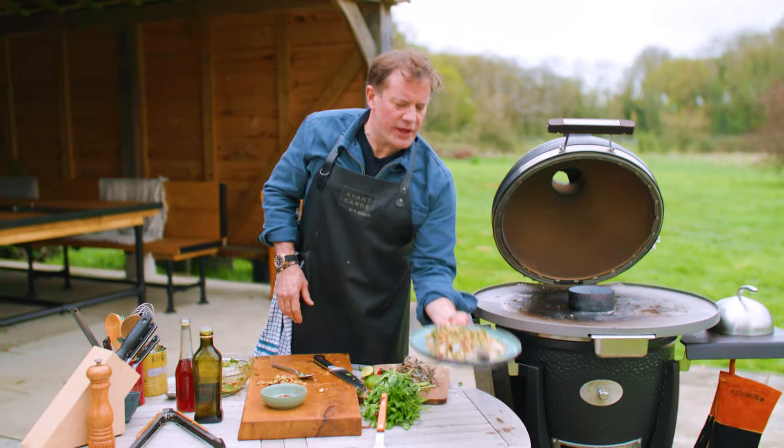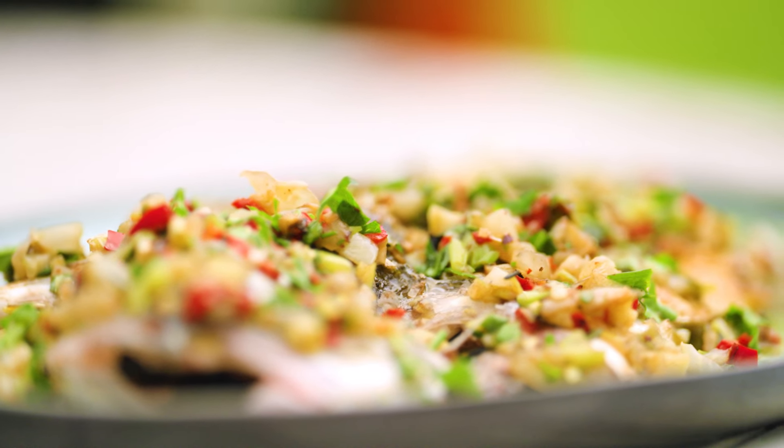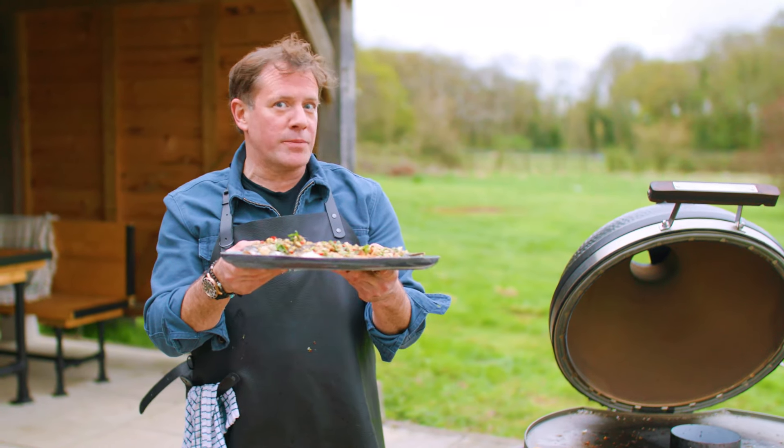So there you go — that's your butterflied sea bass with a charred onion, fennel, chilli and fresh herb salad. And if you want more recipes like this, just head to the Monolith website.